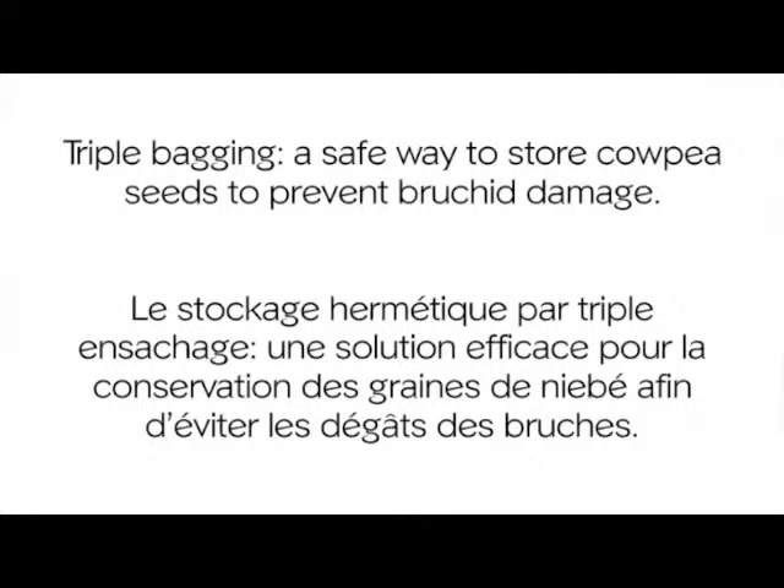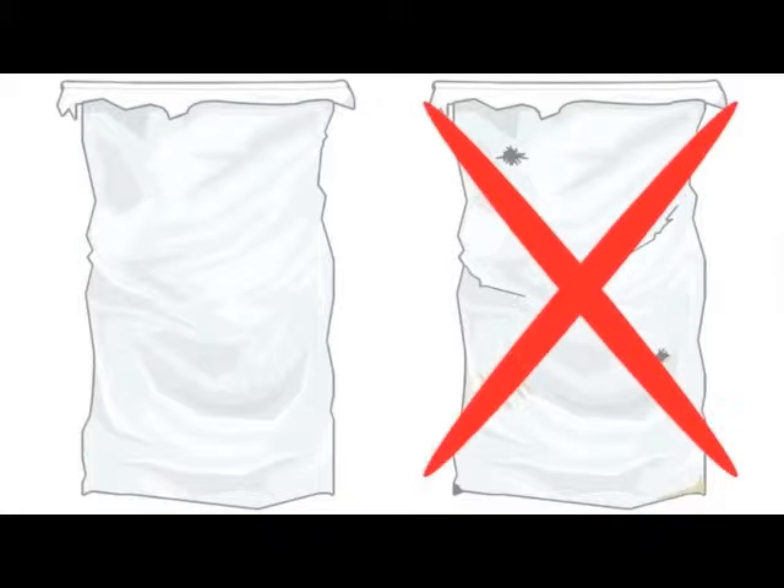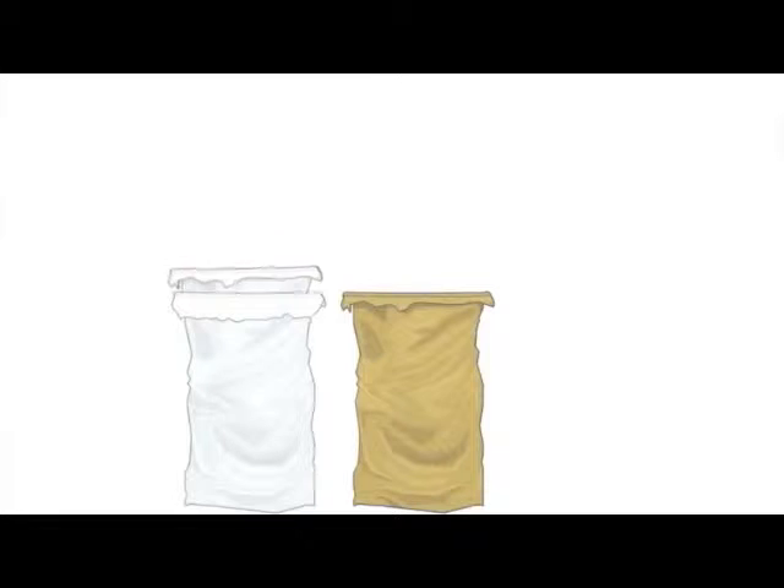Triple bagging is a safe way to store cowpea seeds to prevent bruchid damage. First, the plastic bags to be used should not have any holes, and the jute bags should not be ripped.